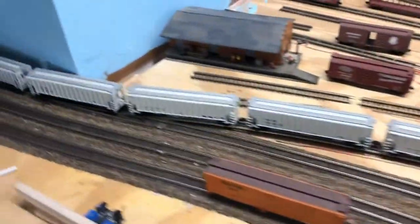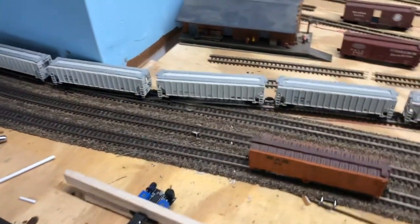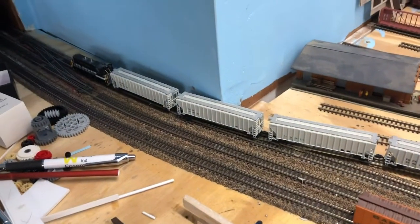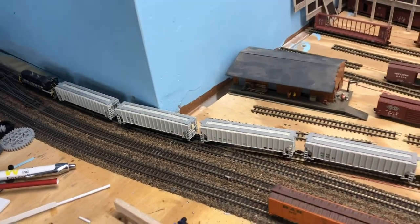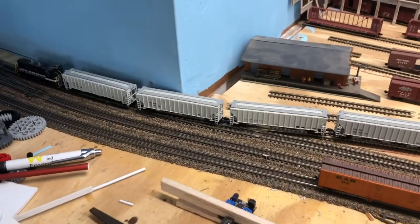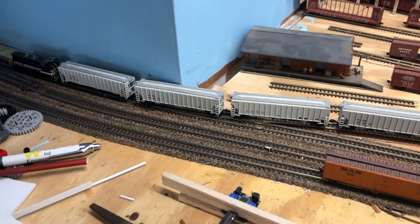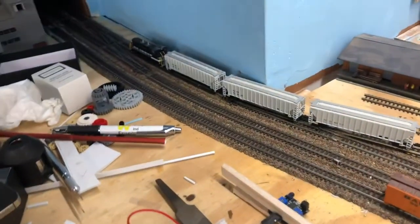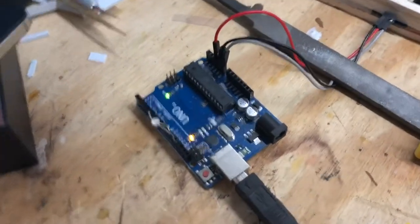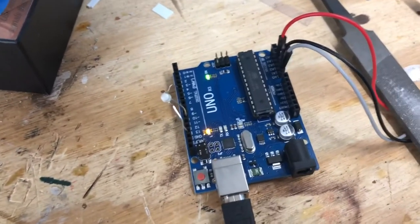I had purchased an Arduino about a year ago and didn't really find much use for it — I was originally going to use it for turnouts but that got too complicated, so I put it away. A few days ago I realized I could probably use it to control a sensor. It's not an actual Arduino, it's an imitation called the Uno, but it works the same way and it's cheaper.